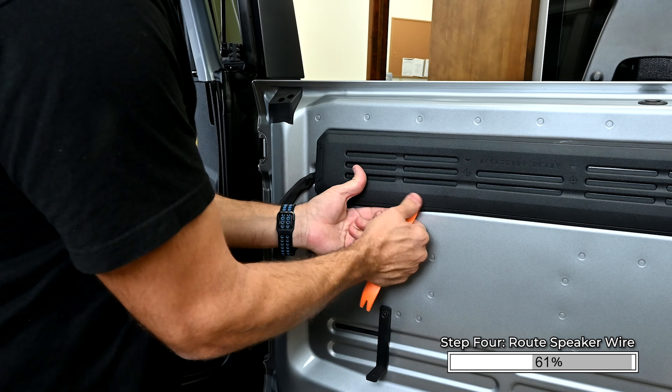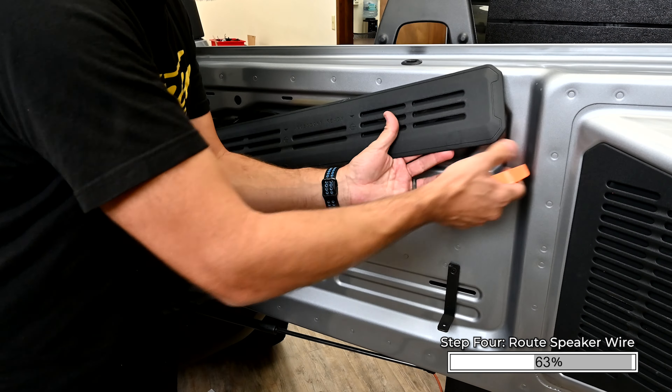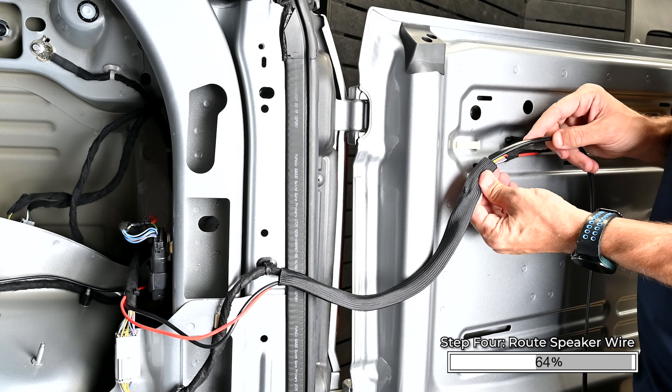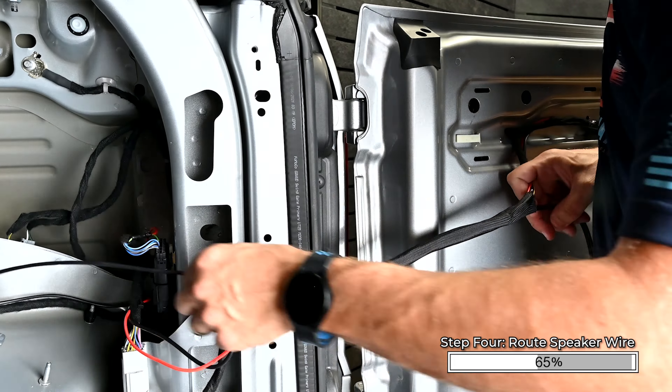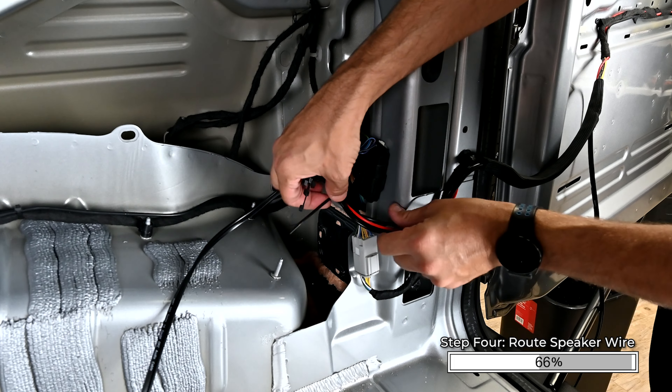Remove the swing gate trim panel using a nylon pry tool. Release the retaining clips along the bottom, then swing the panel up to release it. Remove the tape from the ends of the factory wire loom. Run a suitable length of speaker wire into the factory wiring loom on the swing gate. Follow the factory wiring harness and secure it with zip ties.